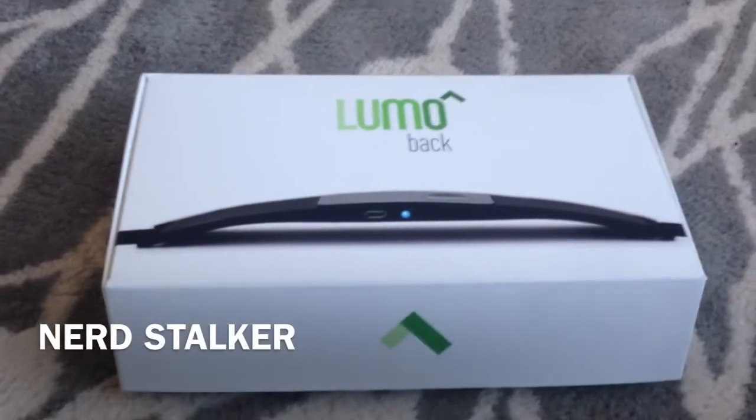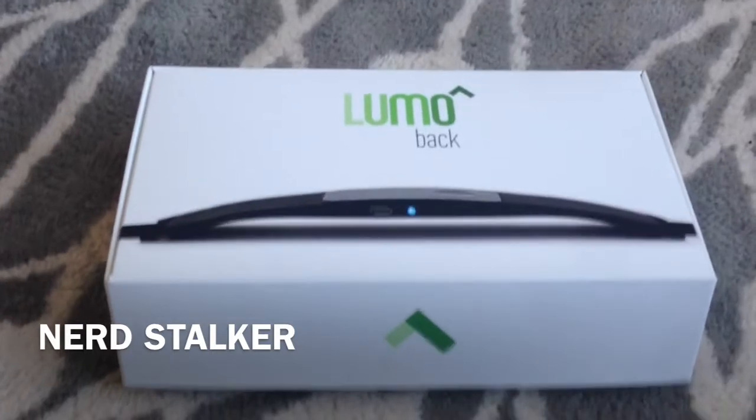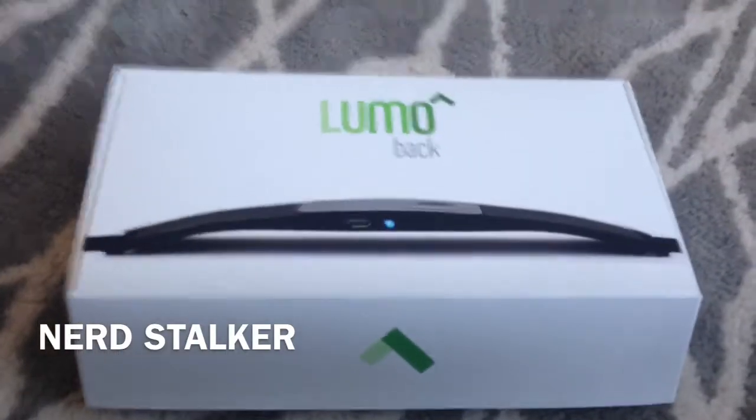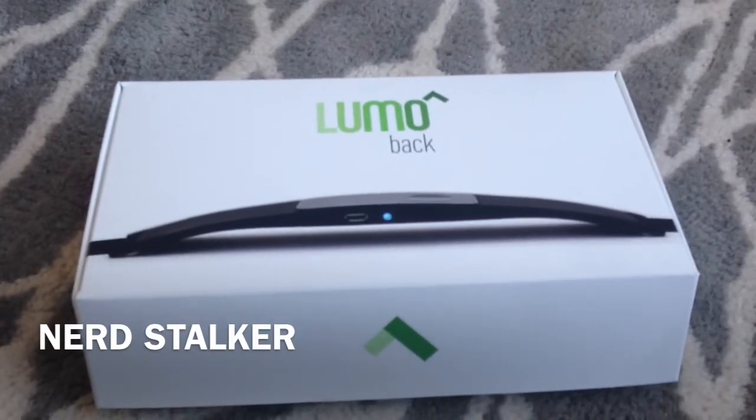Hey you guys, Adolfo here with Nerdstalker with another unboxing. Today we are unboxing the Lumo Back. The Lumo Back is sort of a posture device — it's like a belt type of thing you wear to measure your posture throughout the day, and also offers pedometry, like how many steps you've taken.